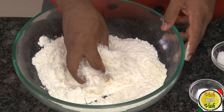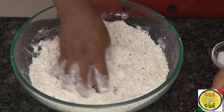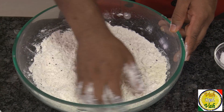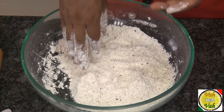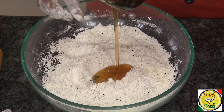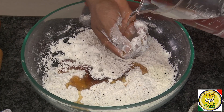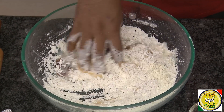Add cooking soda and mix this nicely so that the soda gets distributed evenly. This soda will help the roti become nice and soft, kind of leavened. Then add honey, and also add just a small amount of water, and make this into a soft dough.